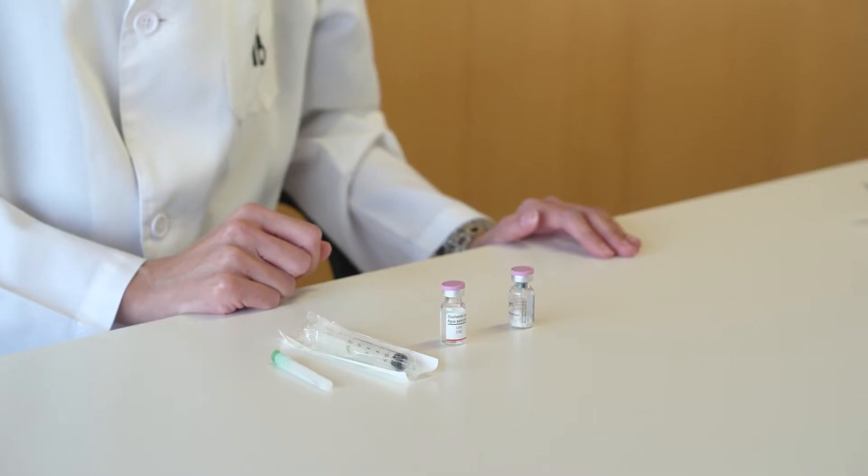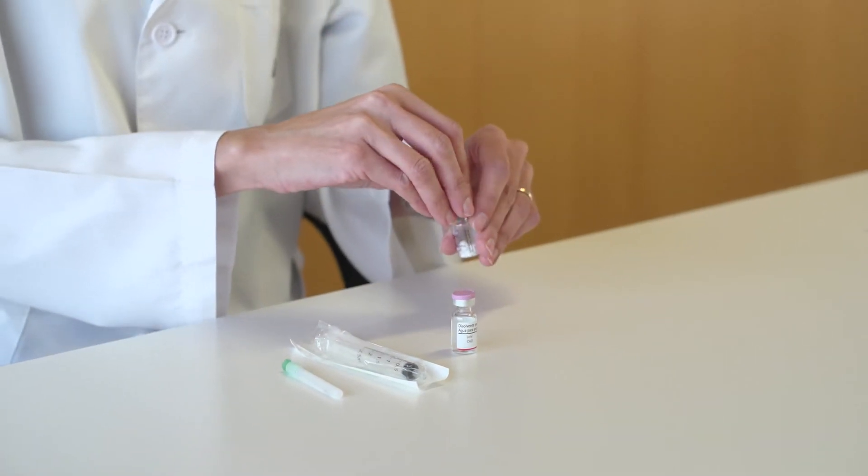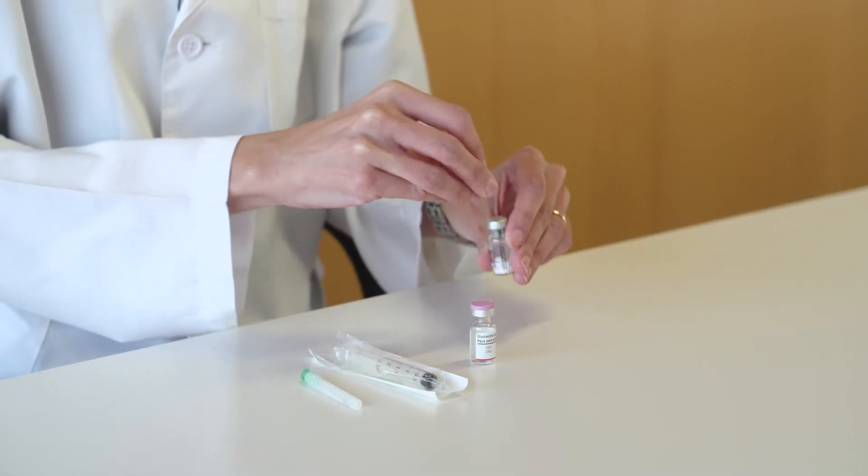To reconstitute the lyophilized vial, remove the plastic cap from the top of the lyophilized and solvent vial by gently pushing it upwards.